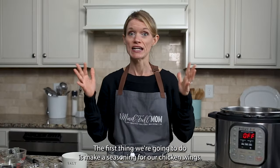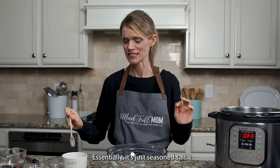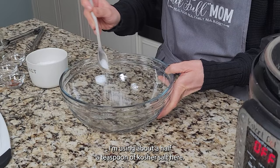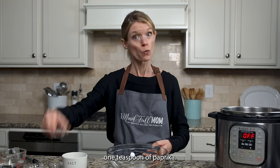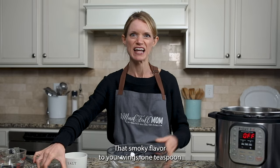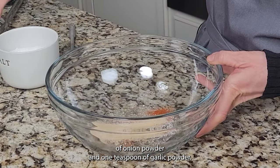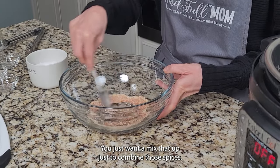The first thing we're going to do is make a seasoning for our chicken wings — essentially it's just seasoned salt. I'm using about a half a teaspoon of kosher salt, just a pinch of black pepper, one teaspoon of paprika (you can use smoked paprika if you'd like that smoky flavor), one teaspoon of onion powder, and one teaspoon of garlic powder. Mix that up just to combine those spices.